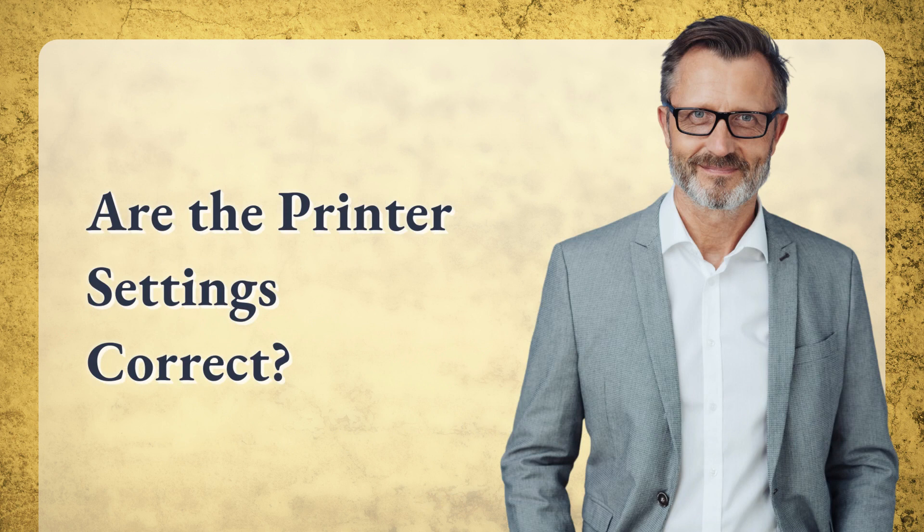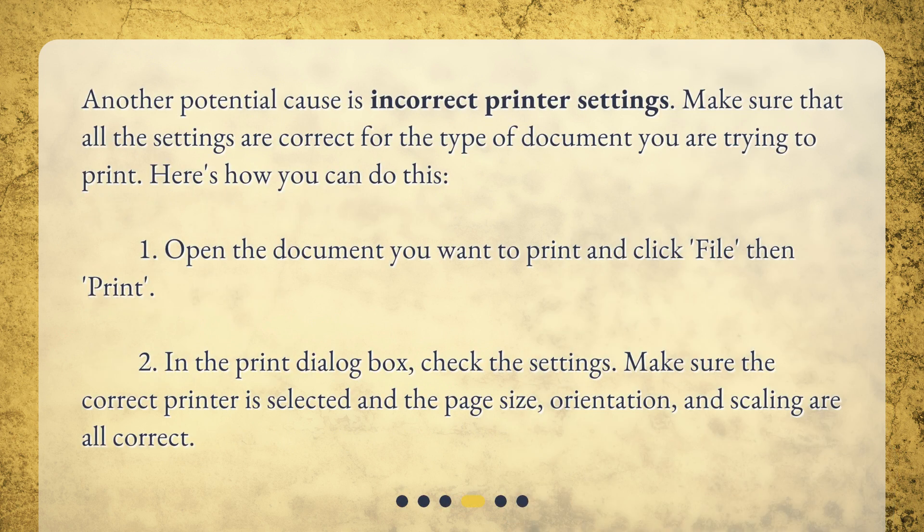Are the printer settings correct? Another potential cause is incorrect printer settings. Make sure that all the settings are correct for the type of document you are trying to print. Here's how: 1. Open the document you want to print and click File, then Print. 2. In the Print dialog box, check the settings — make sure the correct printer is selected and the page size, orientation, and scaling are all correct.